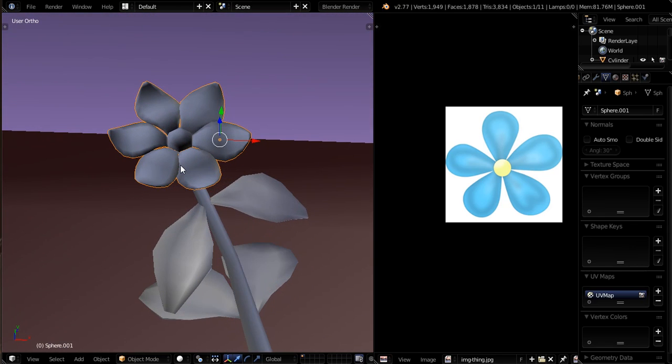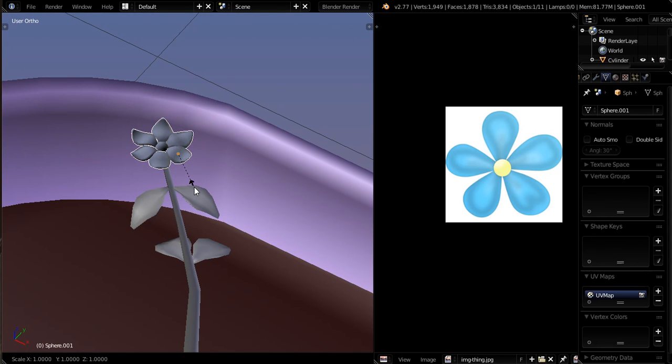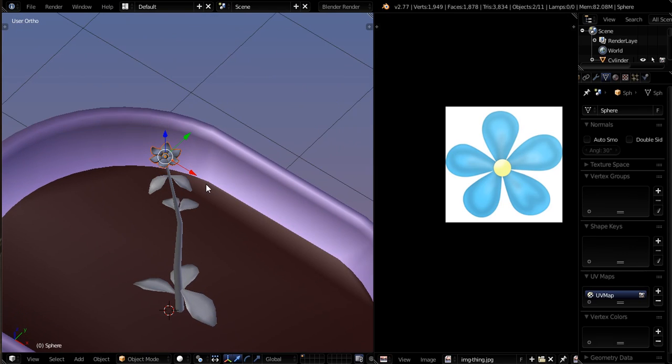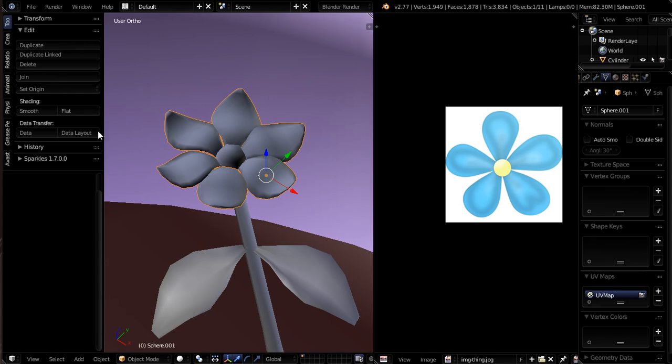So we're going to want to scale this up. I wanted to join them before I scaled so they'd all scale up nice and even. I'll hit S to scale up. Let's also pick our little bud piece in here as well. I'm going to make sure that my pivot point is set to median, and I'll take the origin — I'll open up my tool shelf. When you join objects, each one of them had their own origin, so the last one you selected is the origin they all get. Let's go to Set Origin and choose Origin to Geometry, and it will put it in the middle of all this geometry.